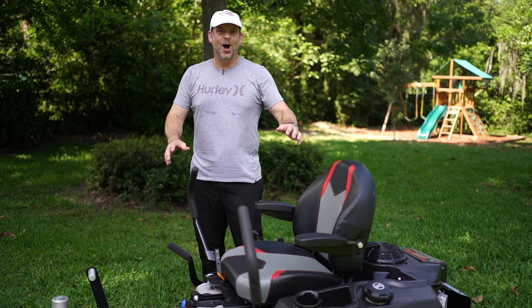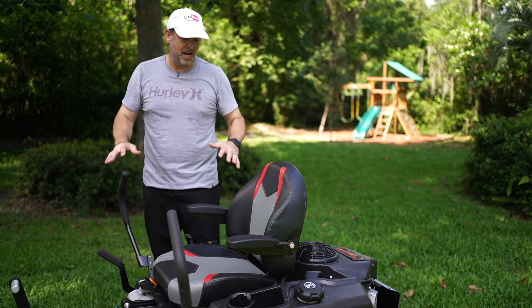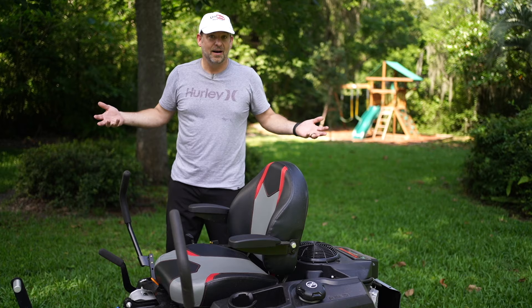Enough chitchat about the specs — we know it's a great mower, Toro makes great products. Let's get to mowing. I do have a couple of buddies here and we're going to let a couple of different people try it who have never used a zero turn mower before, just to show you how easy and how fun it truly is.